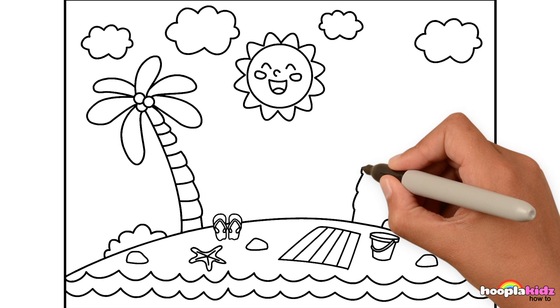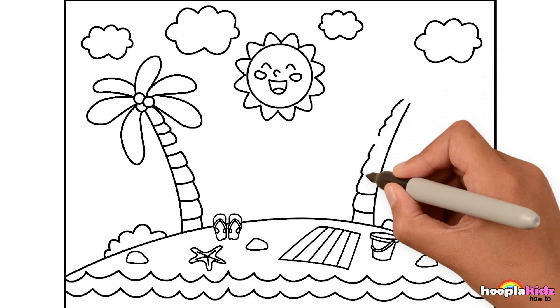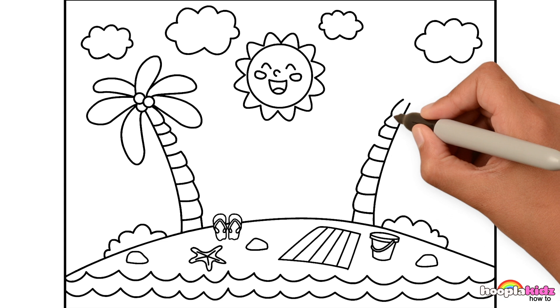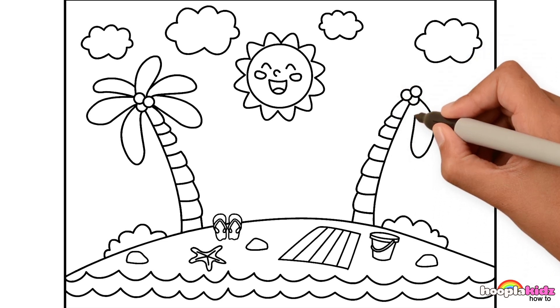Gorgeous! Let's do another one! Super easy to draw, and they look fantastic too, don't you think? Three coconuts, just like before, and our long palm tree leaves.